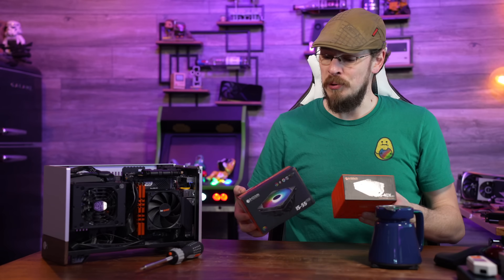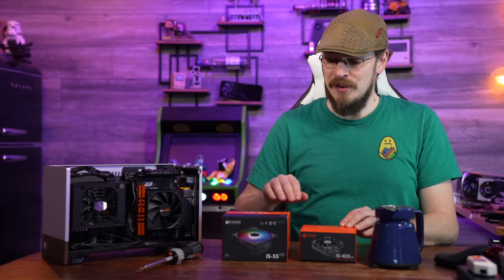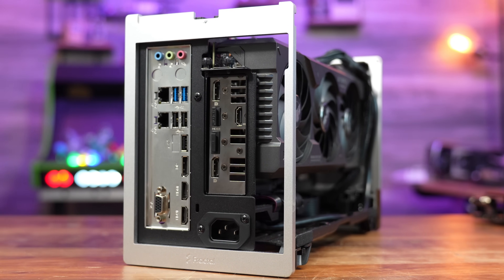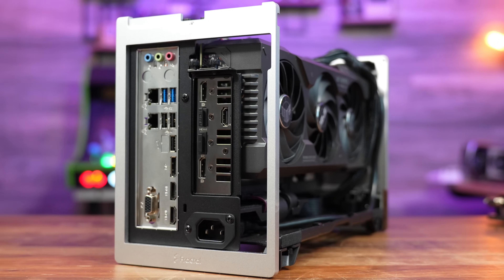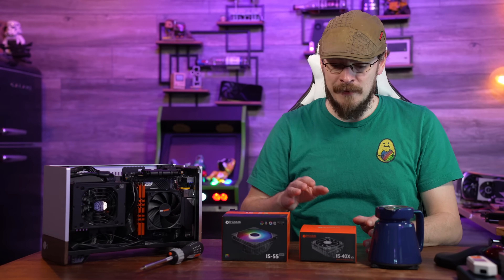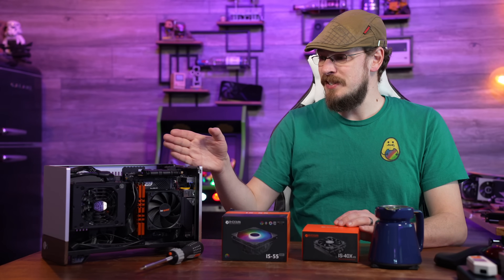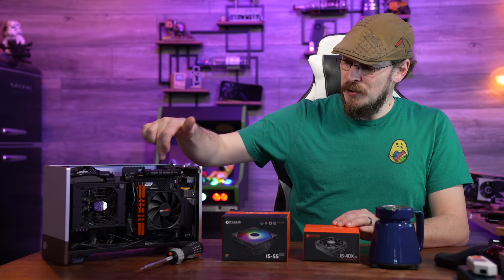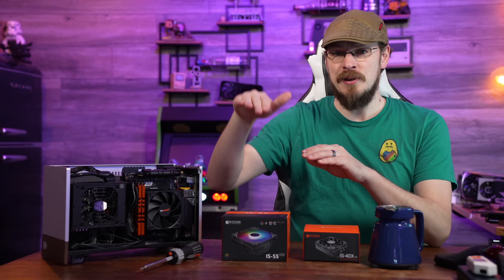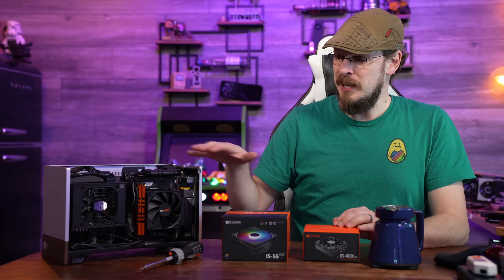On the table in front of me is a pair of CPU coolers that I purchased: the ID Cooling IS40 and the ID Cooling IS55. As their names imply, these are 40 and 55 millimeters tall. That's really important in this small form factor build, as we have a triple-wide graphics card installed in the Fractal Design Terra. The CPU cooler is pretty much limited by the height of the I/O shield. I also have some Oloy DDR4 memory installed with a heat spreader, and the IS55 is designed to go over the top of standard-height memory, so if I install the IS55, I'll also have to swap out the memory.